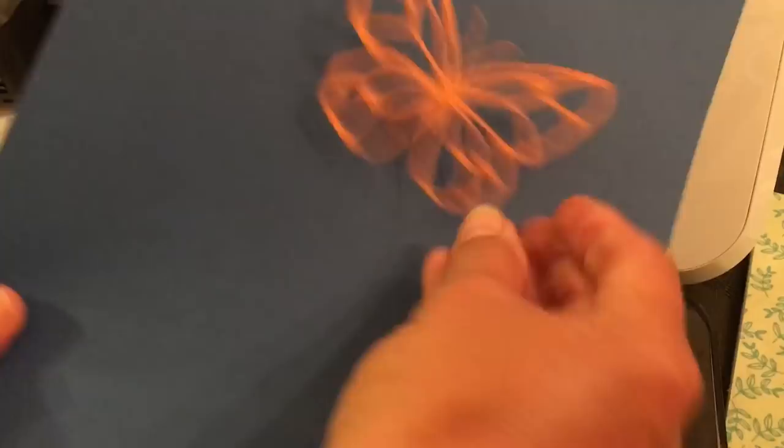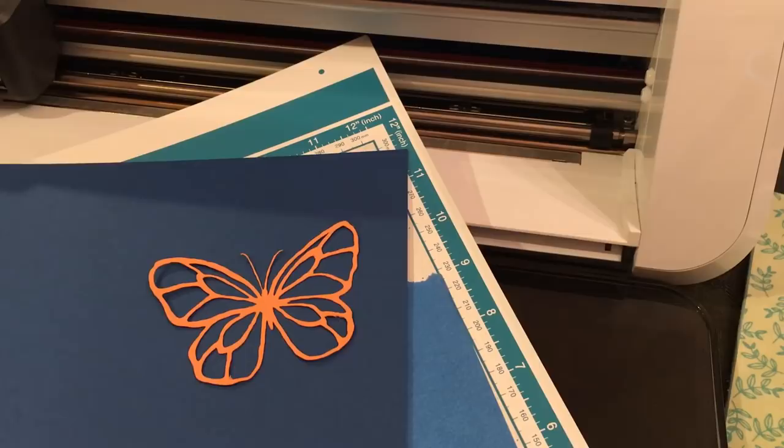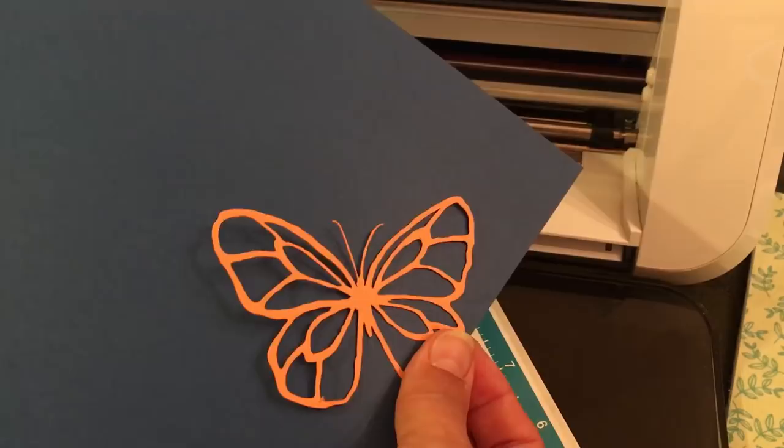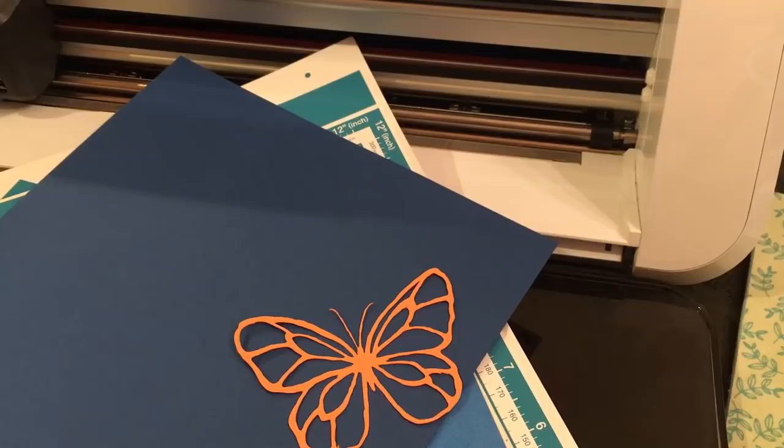Incidentally, I was at Stampin' Up in Atlanta and everybody at our table loved the centerpieces. I think they used this stamp set and the graphic artist made gigantic ones on sticks. So I'm thinking — why not make centerpieces out of these? If you have a launch party or you're hosting a party at your house, make some of these and put them on sticks.